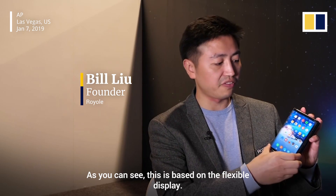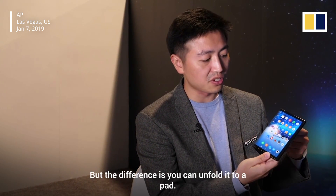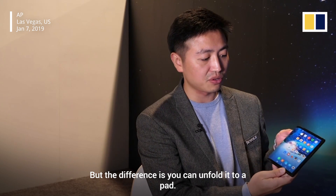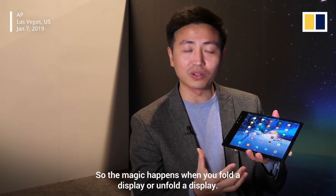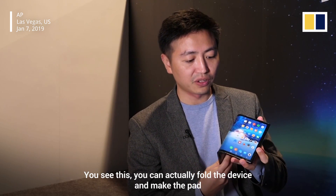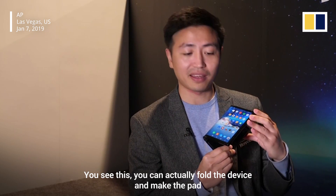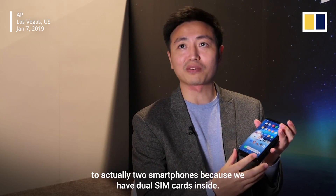As you can see, this is based on the flexible display and it looks like a traditional smartphone, but the difference is you can unfold it and it becomes a pad. The magic happens when you fold or unfold the display — you can actually fold the device and make the pad into two smartphones, because we have dual SIM cards inside.